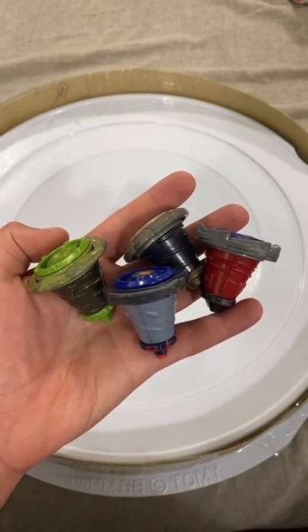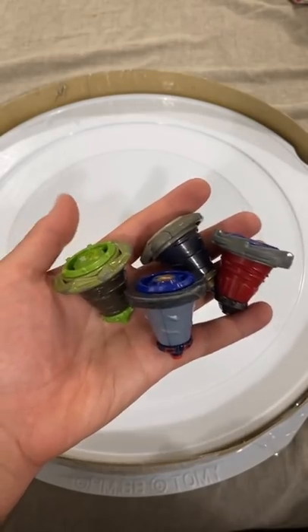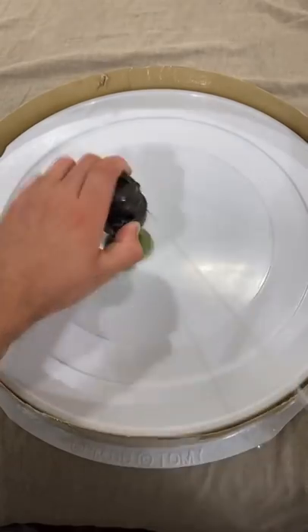The extreme height on these Beyblades actually changed the battling dynamics by a lot. The movements are very different. Let me show you. 3, 2, 1, let's rip.